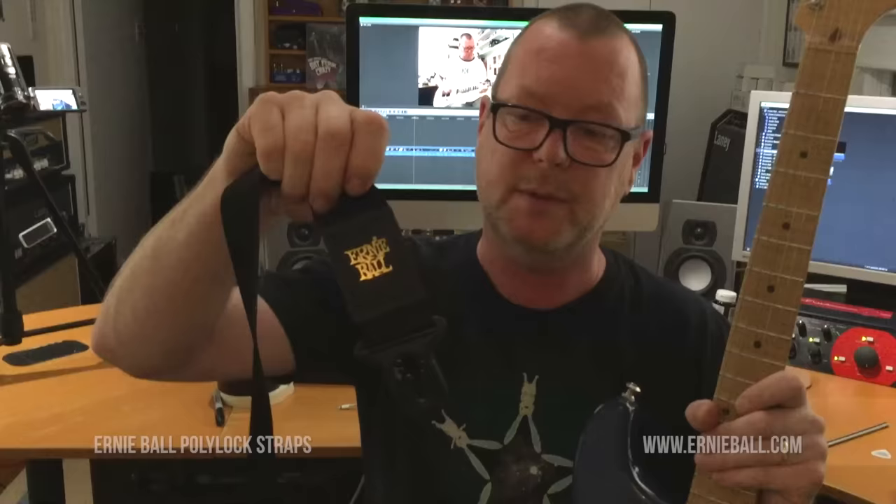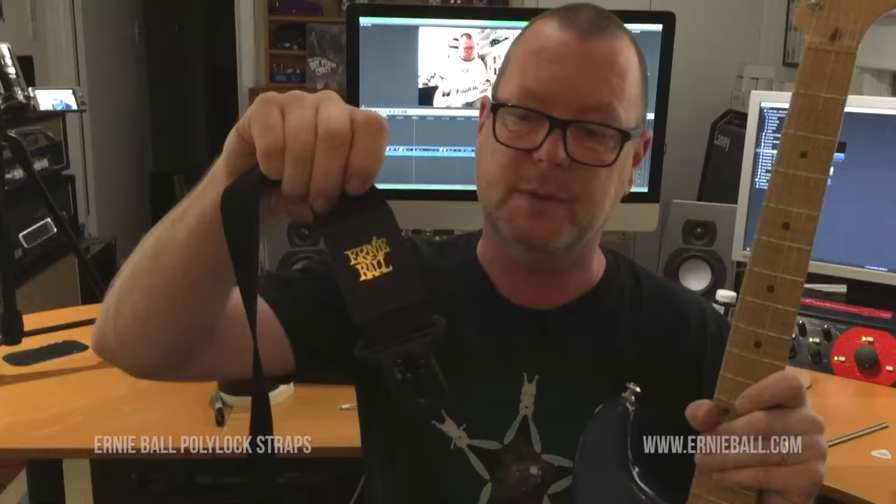We're using them extensively and exclusively, actually. It's the Ernie Ball — I can't remember what the proprietary name is — but it's the Ernie Ball Strap and Strap Lock, and it's good. Thank you for filming, Sadie, you've been a great help, and thank you for watching everybody, goodbye.